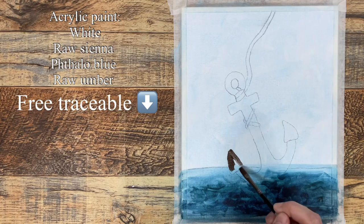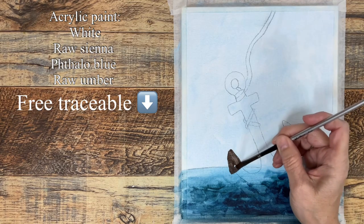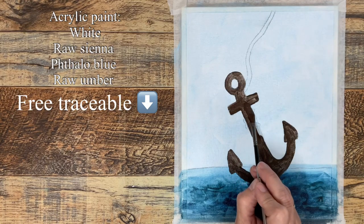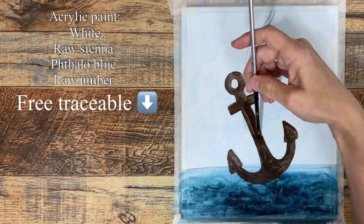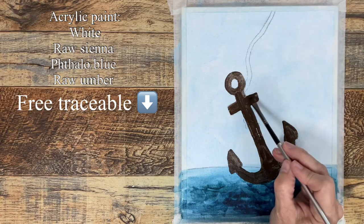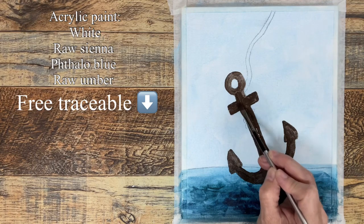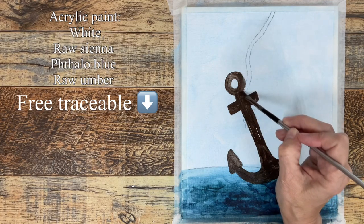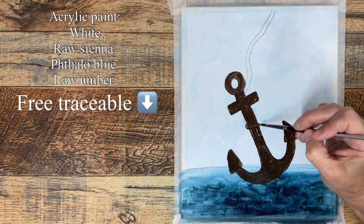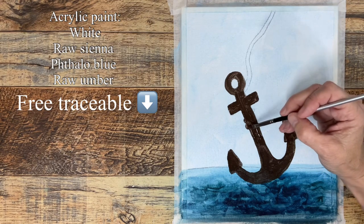Now with the flat brush, painting the whole anchor with brown. It might need to be reshaped a little bit. Then switching to a smaller flat brush to paint the rope brown as well.